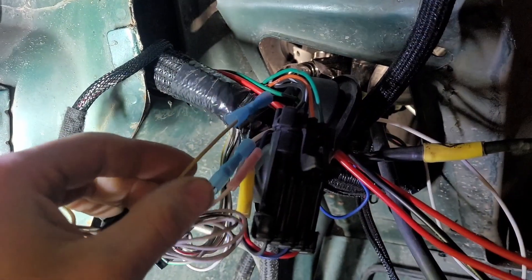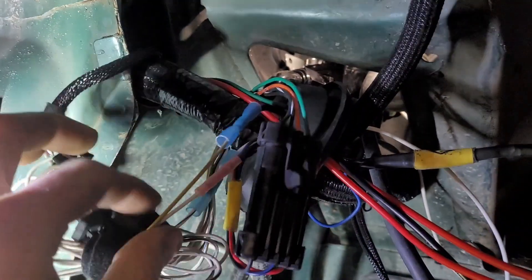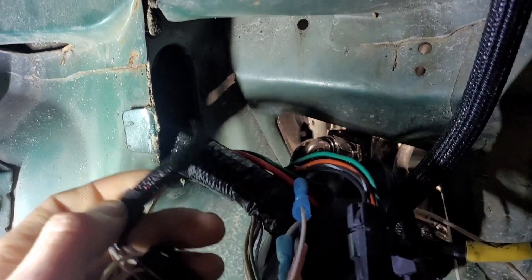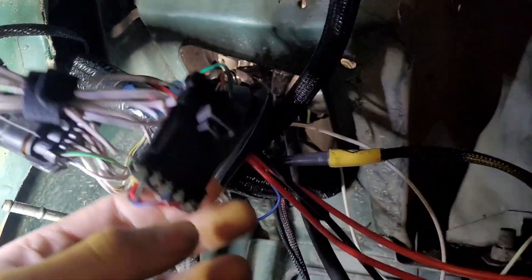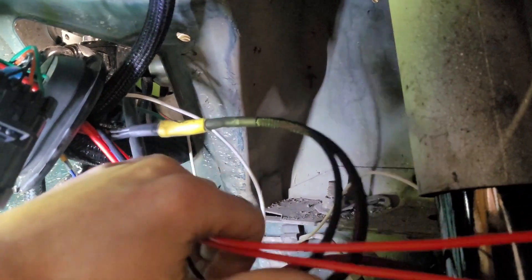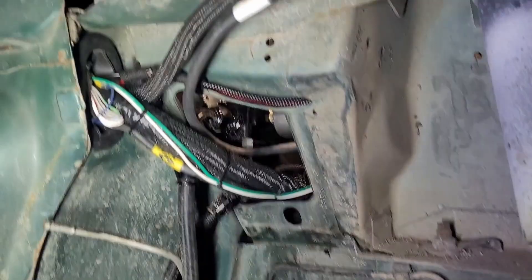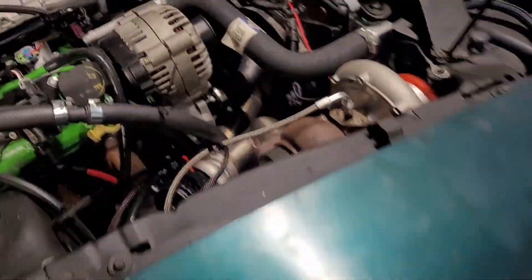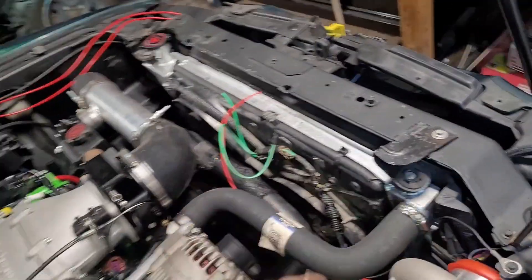I went ahead and got the boost solenoid output, the flex sensor input, and the dome MAP input all run through the grommet. I just need to heat shrink them, and the four remaining wires going into the car for inputs and outputs are in braided loom. I also have the power tap harness shoved through the grommet, and the wires that go out I'm tying into a braided cable I already ran for my turn signals. I got everything run through the grommet, all tied up and where it should be, with the boost solenoid and cooling fan wires trimmed to size.